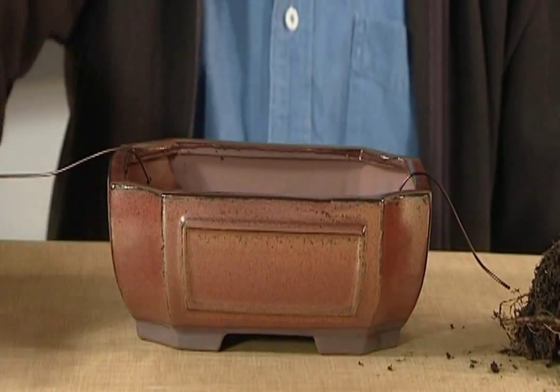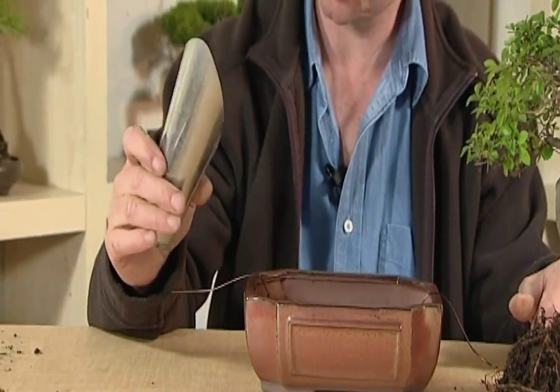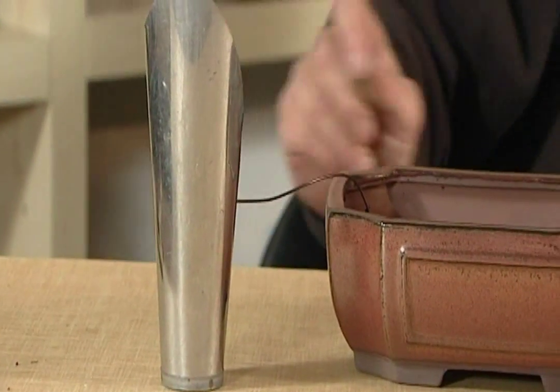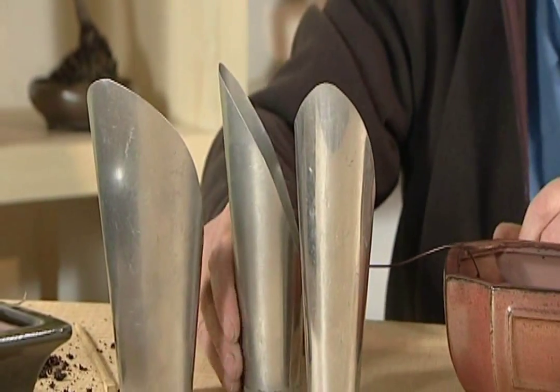Now we need some soil. I've got my trusty old soil scoop — it's a bit dented now, but it still works fine. We get these in different sizes; they come in small, medium, and large.